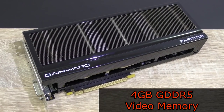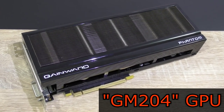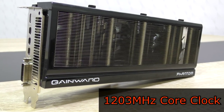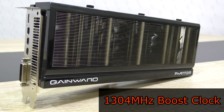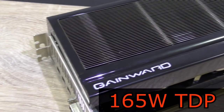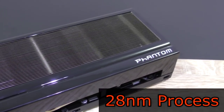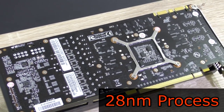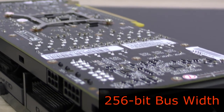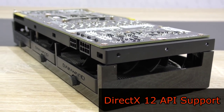The Gainward GTX 980 has 4GB of GDDR5 VRAM and makes use of Nvidia's GM204 GPU. The base clock is at 1203MHz, the boost clock at 1304MHz, and the memory clock at 1800MHz. The TDP of 165W can't really be considered high at all anymore. The GPU is manufactured on the 28nm process with a bus width of 256-bit.